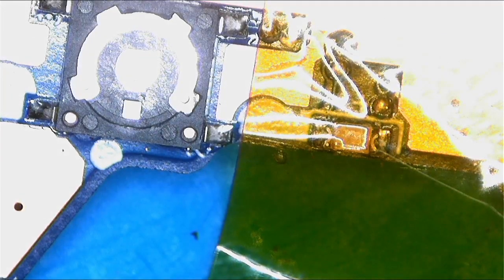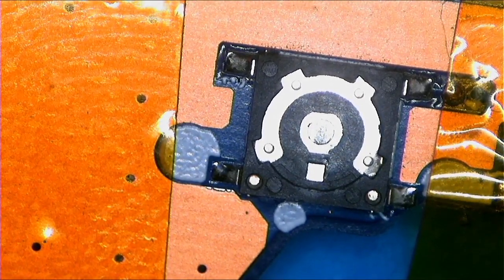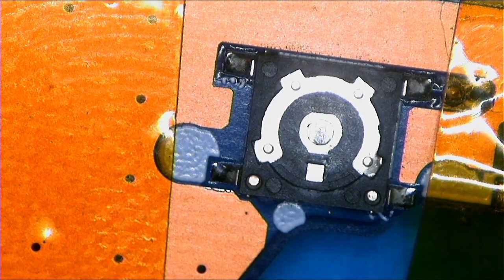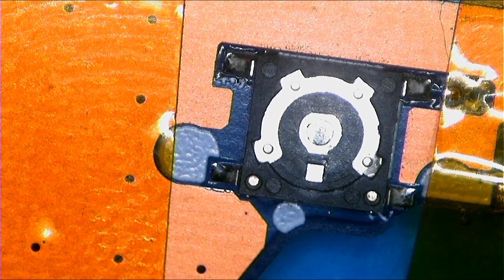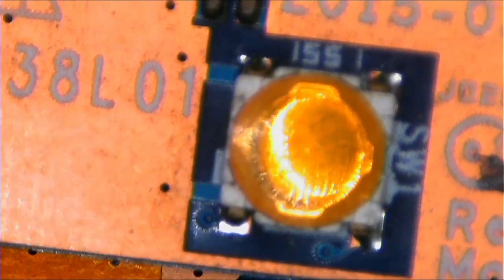Now the trick here is when you are removing this, you have to use around 200 degrees of heat — not too much, 200 will be fine — because we don't want to bend this thing. We have to be very careful when removing this without damaging it. I have the new one here. Let me see — I think it's the same size.